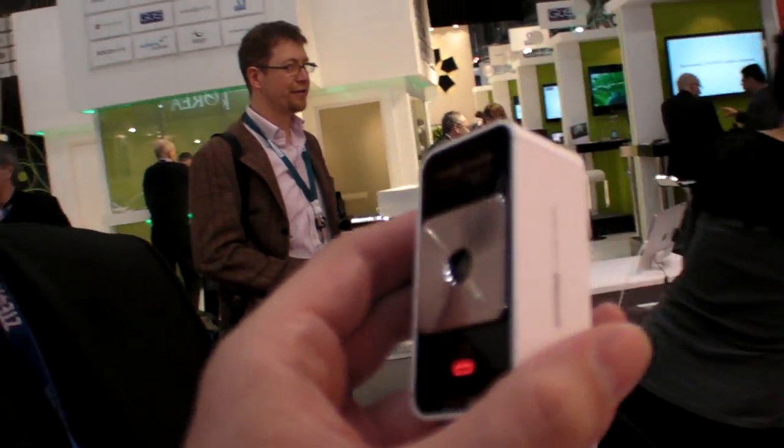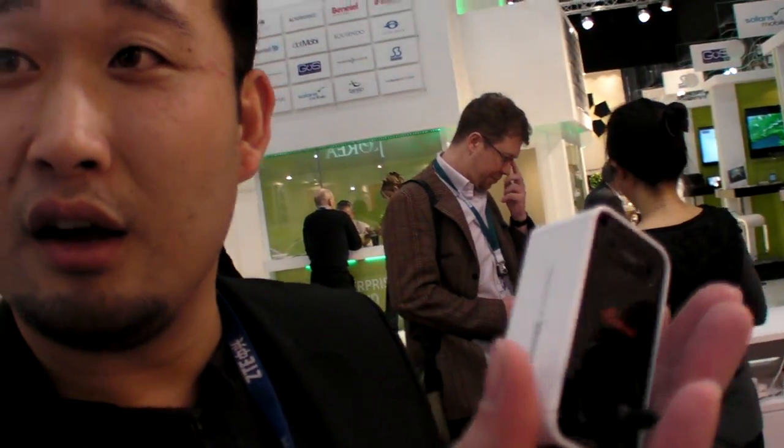How many have you sold so far? For the Magic Cube, since we started mass production in July, we have shipped over 34,000 units into end users' hands, and right now we have over 15,000 units in the current quarter.